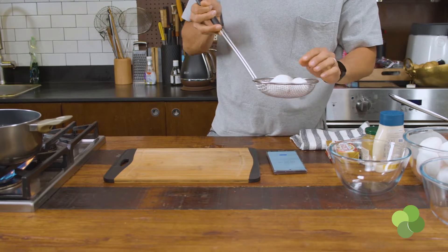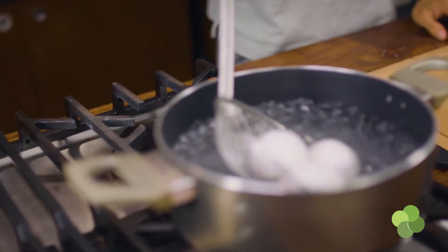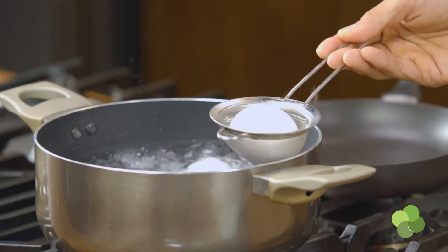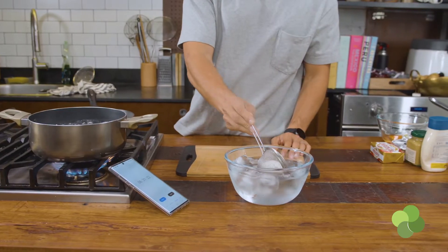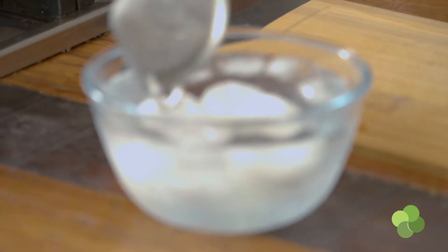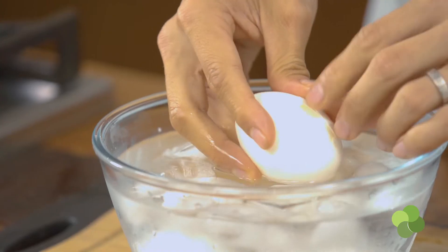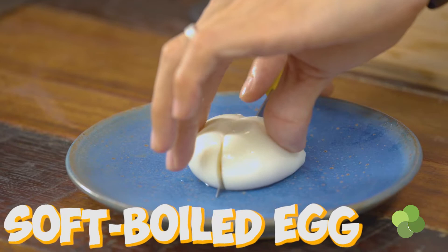The very first thing we're going to do is the perfect soft boiled egg. It's not rocket science, but you need to find what works for you. I like to take the egg straight from the fridge, put it into already boiling water, and keep it in there for about 6 minutes and 30 seconds. Then put it into an ice bath for about 5 minutes — that makes it easier to remove the shells. Cut through it and you should have a beautiful soft boiled egg.